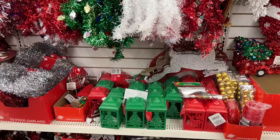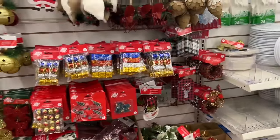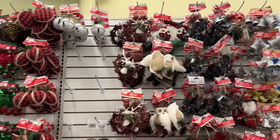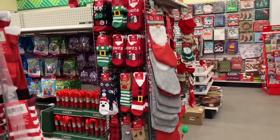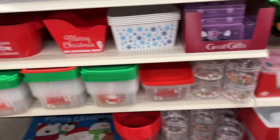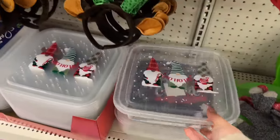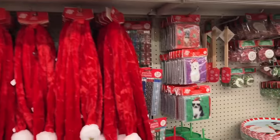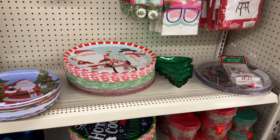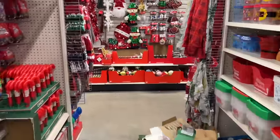Some stockings here — they have the large ones and then the mini ones hanging on the side. A quick overview of the bigger pieces hanging on the back wall. And the beautiful bows — don't forget those. A few ornaments still here, and they have some cozy socks — cute elf and Santa ones.